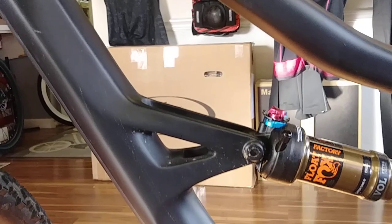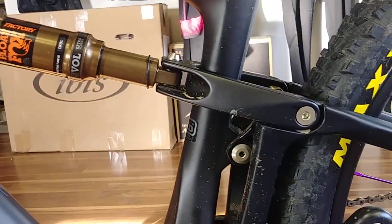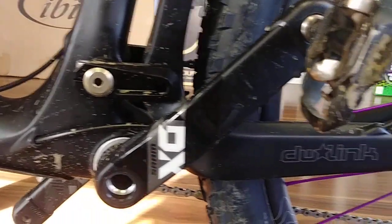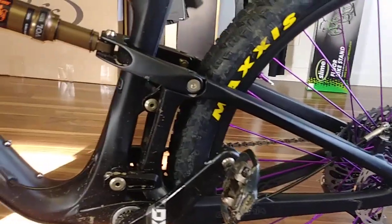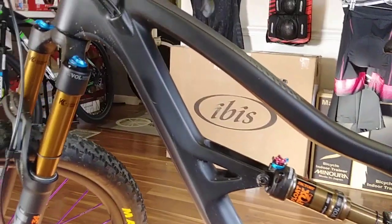This is one we've had out on the trail already — super fun, super fast. DW Link, as always. So if you've ridden one of the old ones, this is just the same thing, only a whole lot faster, lighter, and better.